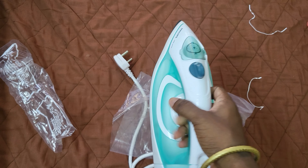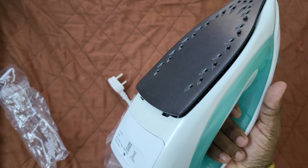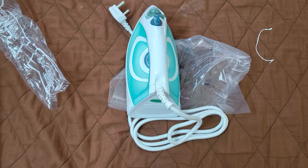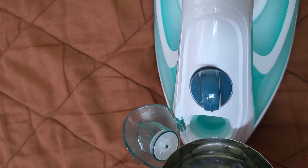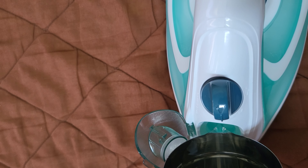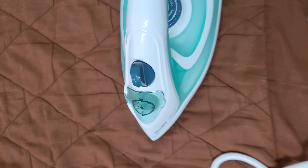That's very good. Let's fill up the water tank and see how much steam it blows out. Let's fill up the water, close it, and check the steam flow. I am going to turn it on.